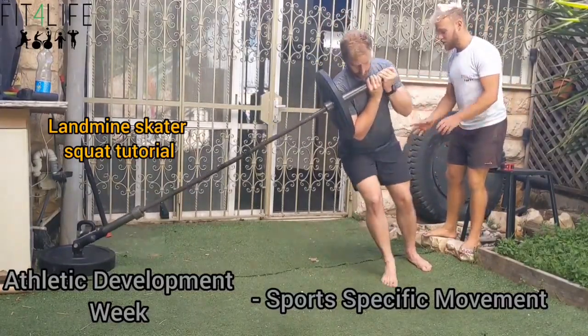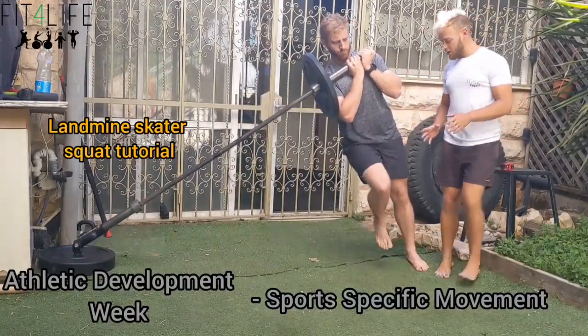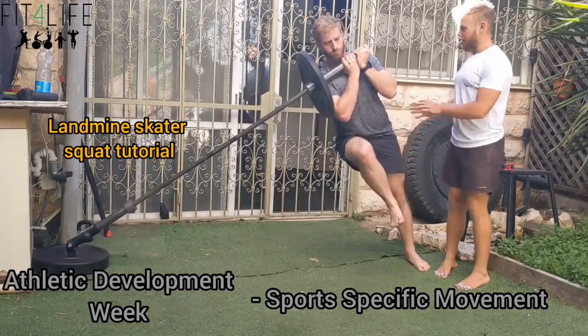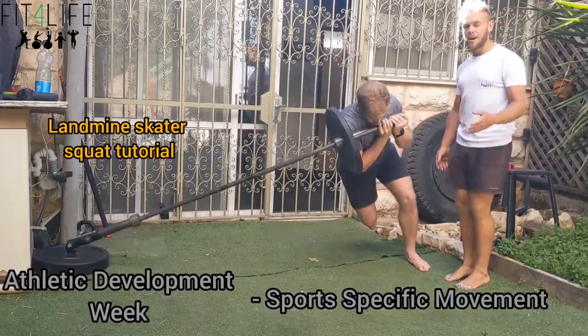Hinge, hinge, hinge. First find your stability and balance before you initiate the set. Shoot as far back as you could, and shoot up. Got a lot more comfortable than last time. It takes some time.